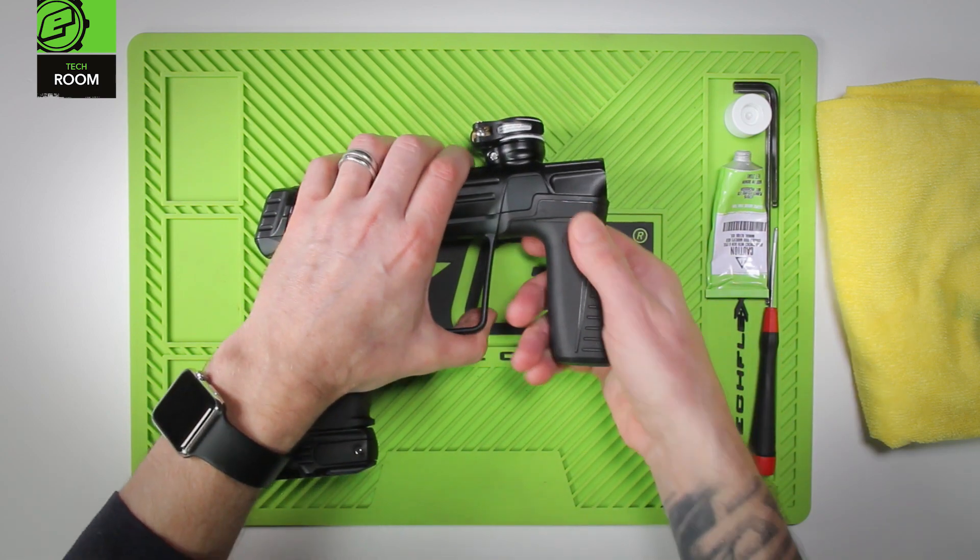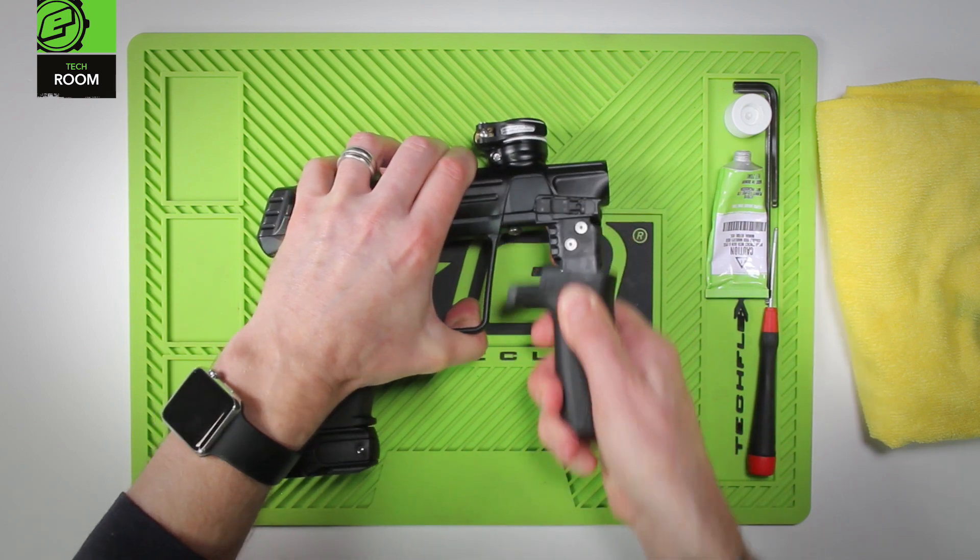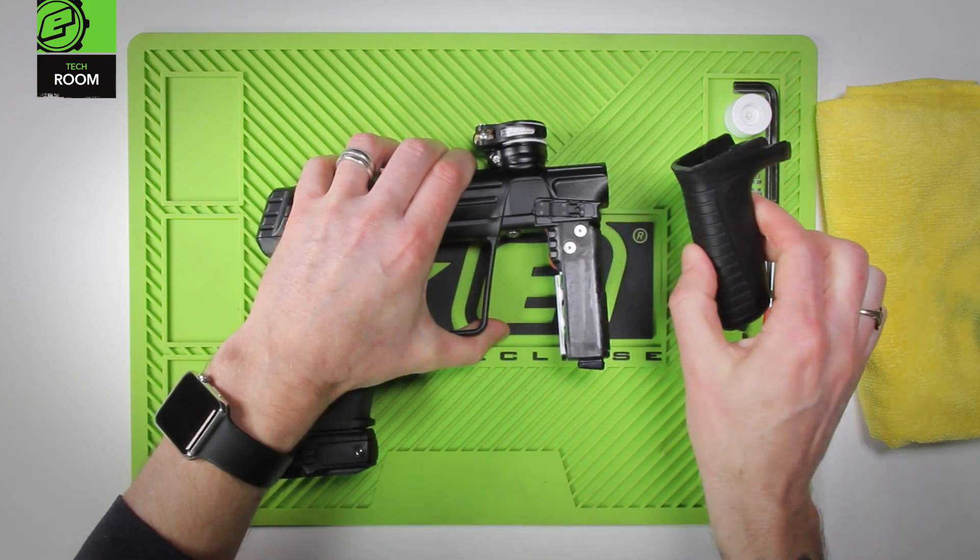First you have to remove the foregrip. Grab the body, grab the foregrip, and pull the foregrip down. Remove the foregrip and place it to the side.